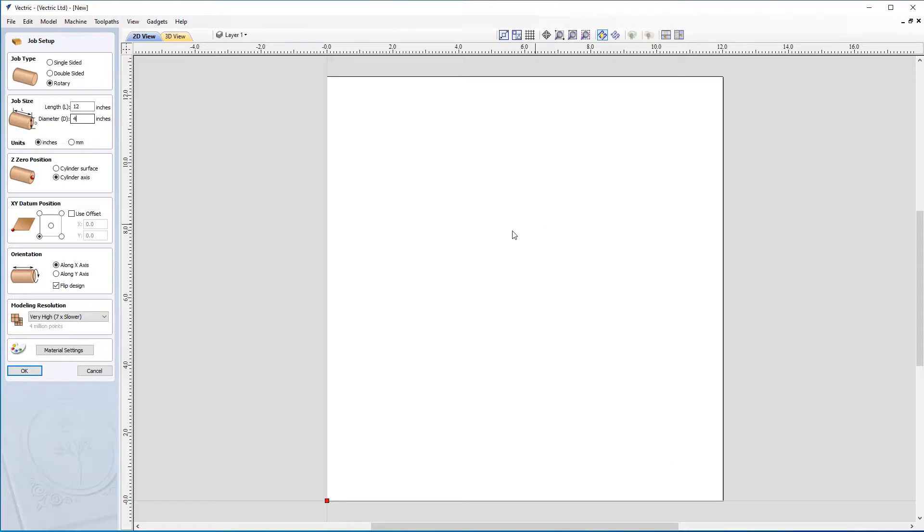So what will happen is currently we'll be working on a flat surface, but when we go to preview, the software will actually wrap this around fully, depending on the orientation that we choose. Our units are set to inches. The Z position is set to the cylinder axis. You could set it to the cylinder surface if you knew there were no imperfections on your material, but in my case I'm not confident my material is smooth all the way around, so I'm going to use cylinder axis. XY datum is in the bottom left-hand corner, and my orientation is set to along the X axis.